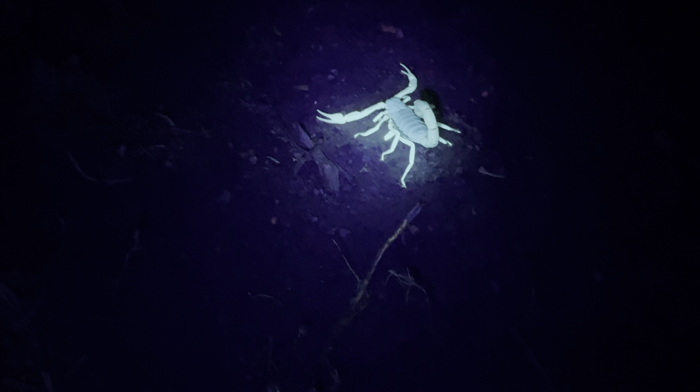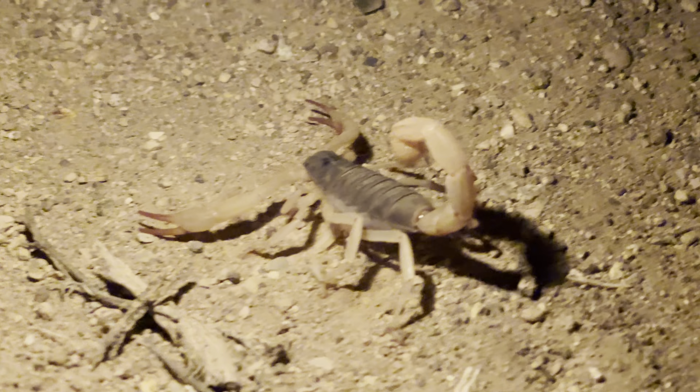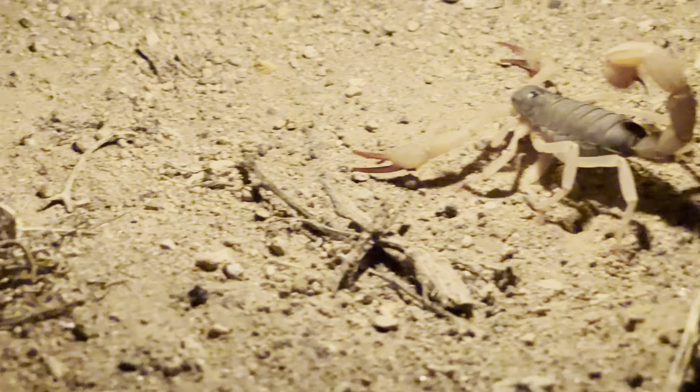By the way, this is UV light. Let me see how it looks with the normal light, with it from the flame. Can you even see him? Right here. It looks pretty much like that with a normal light, but the UV light makes him look cool.